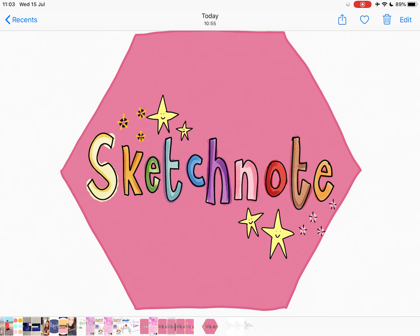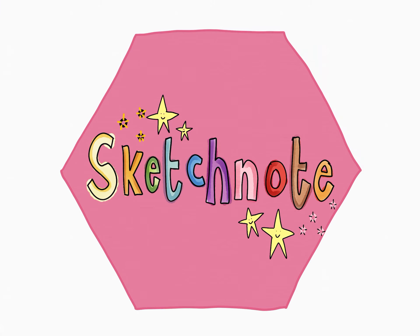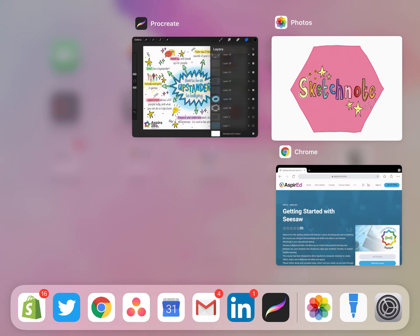We're going to look at creating something like this today, just to show you the basics. A quick sketch with some key features, a nice bit of lettering, and hopefully you'll get to grips with the basics of Sketches School.